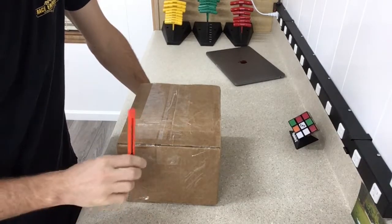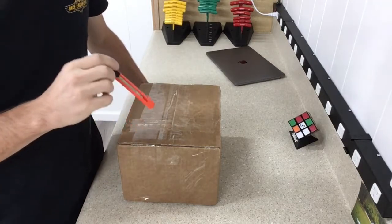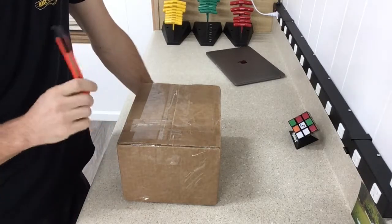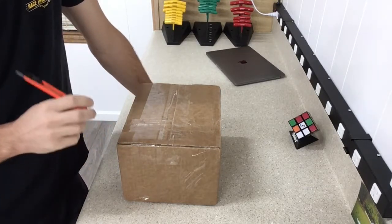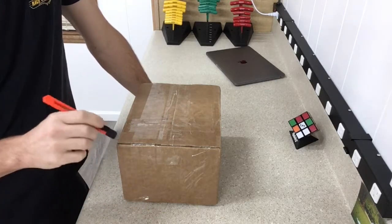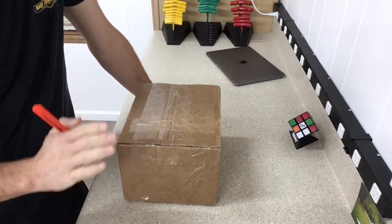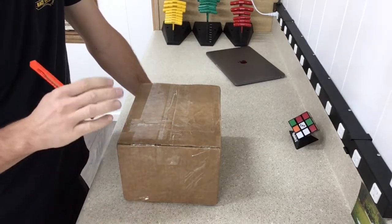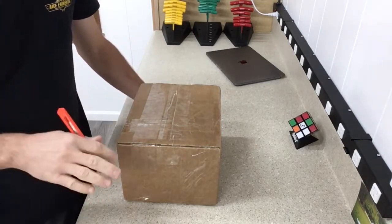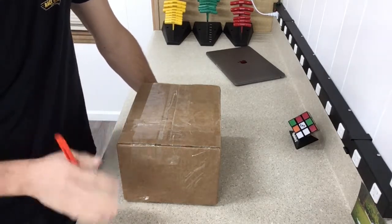Hey y'all, got a new package in the mail today. This package is in reference to some reloading equipment. For the past few years I've been on the fence about getting a concentricity gauge, and recently I knew I wanted to get one. I've looked at all different kinds of models, been on the forums, asking questions, and talked to friends that use them.